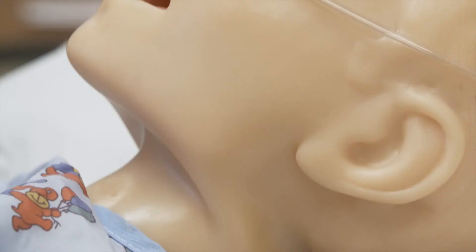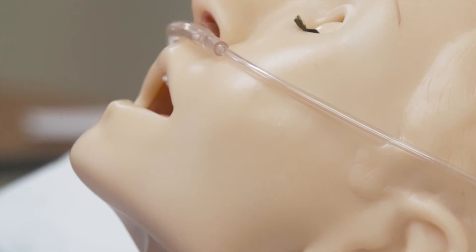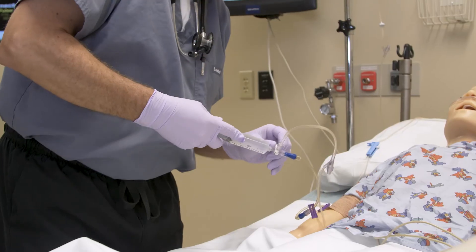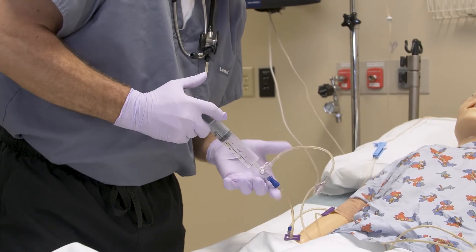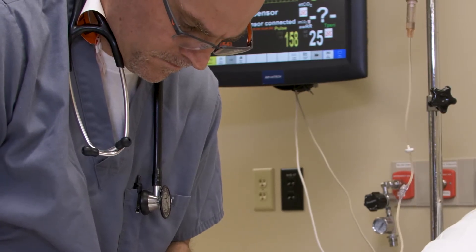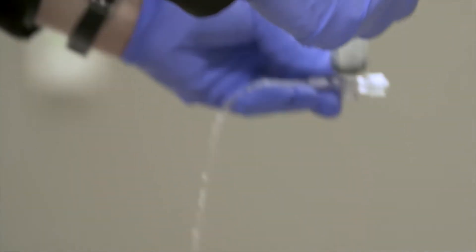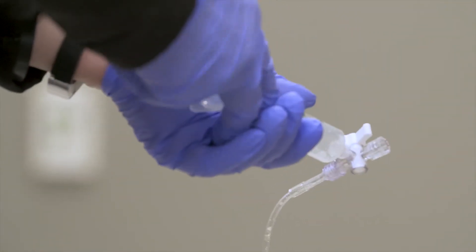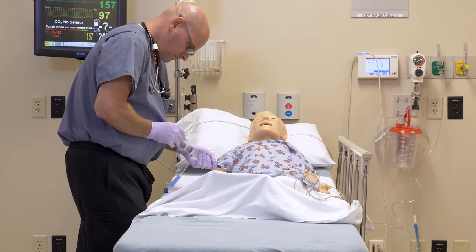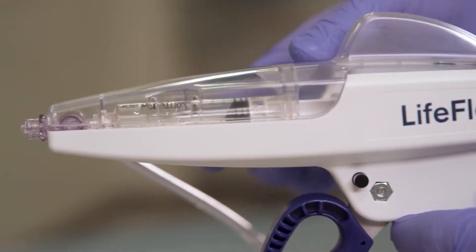In the past, a patient who requires significant fluid resuscitation in the pediatric emergency department would receive fluids by what was called a push-and-pull method. The nurse would have to pull off 10 cc's of fluid, then switch the valve and push the fluids to the patient. That works, but it's actually quite a complex procedure to set up and manage, and it takes the focus of one medical provider all of their time to administer the fluid. This is tedious and impairs your ability to rapidly infuse fluids. The Life Flow can replace that technique, take the complexity out of it, and make it much more intuitive.